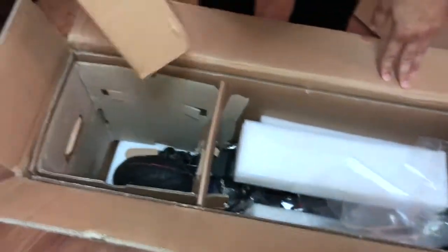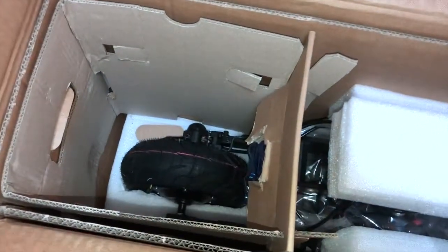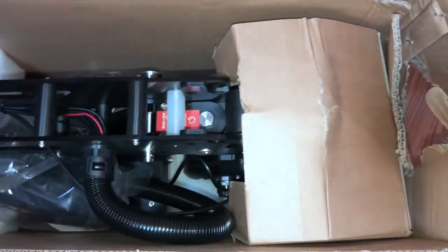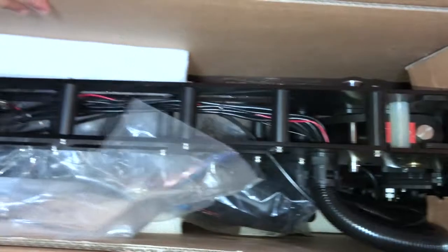I hate unboxing videos, but when it comes to purchasing something this expensive I think an unboxing video is called for. I'm sure you were paying attention to all the visuals right in front of you when the box was being opened.